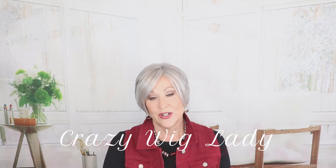Hi guys, welcome back to Wig Studio One. I'm Eileen, the crazy wig lady. Today, I can't wait to show you this Shane by Renee of Paris in this beautiful gray. This is Silverstone.